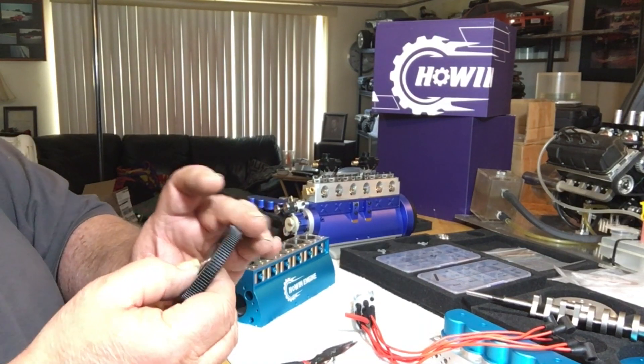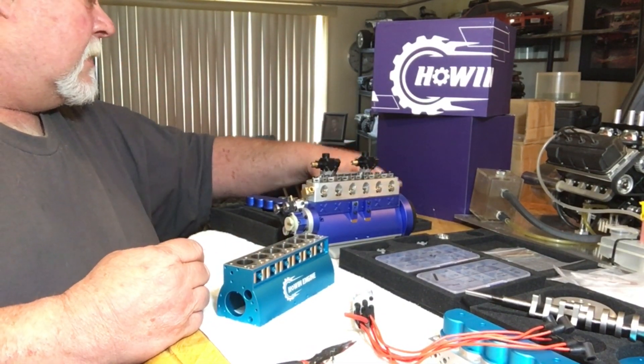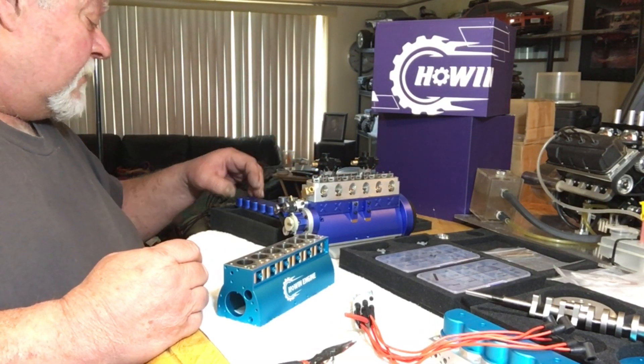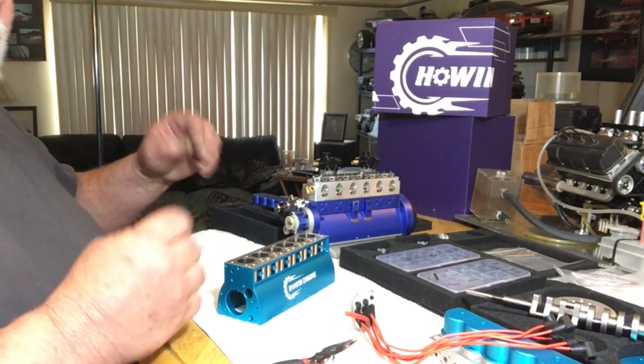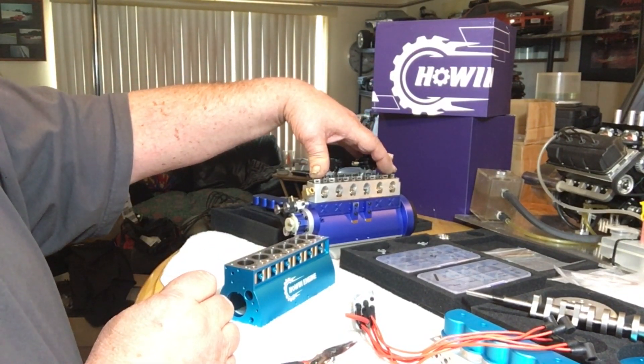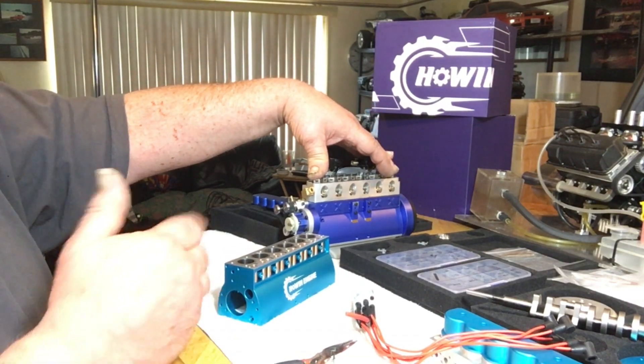It still has the one-way bearing starter on it with a gear, not a belt, which is good. A lot of the other stuff has been really well machined, so it all fits together real nice. The prototype I had to hand-fit almost everything and had to tap some holes because it was a sample prototype engine.